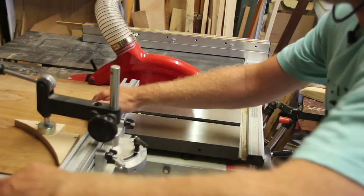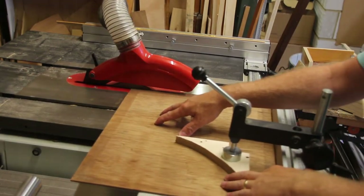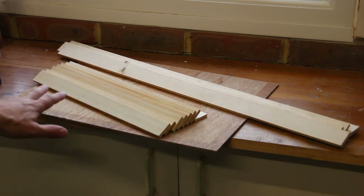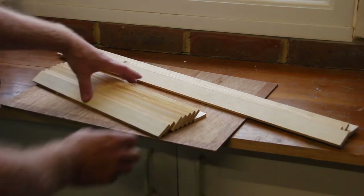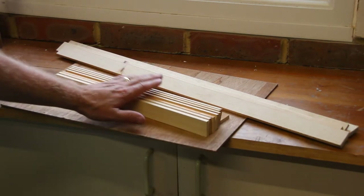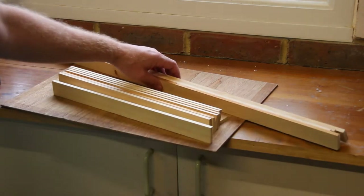I'm now going to square up this edge. I can now cut this to length and I've made sure that the reference edge is against the fence, and I'll do the same on this piece. Just to recap: this piece has been cut to size and I've tested the fit. I have all these pieces — more than I need — which are all the same height and the same thickness, and I have some longer pieces and again I've got more than I need.